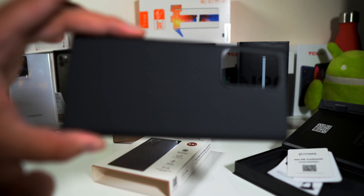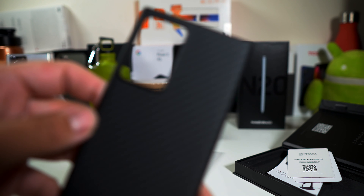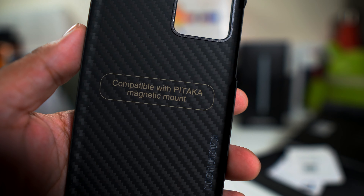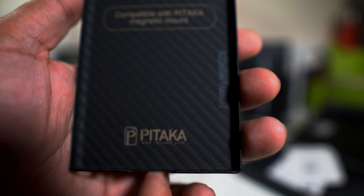Here's the case itself — it's super thin, but it really has a nice texture to it. We can zoom in: very nice texture here, very thin, so this is definitely not for protection. If you guys see the Pataka logo right there, it does work with the Pataka magnetic mount right over there.